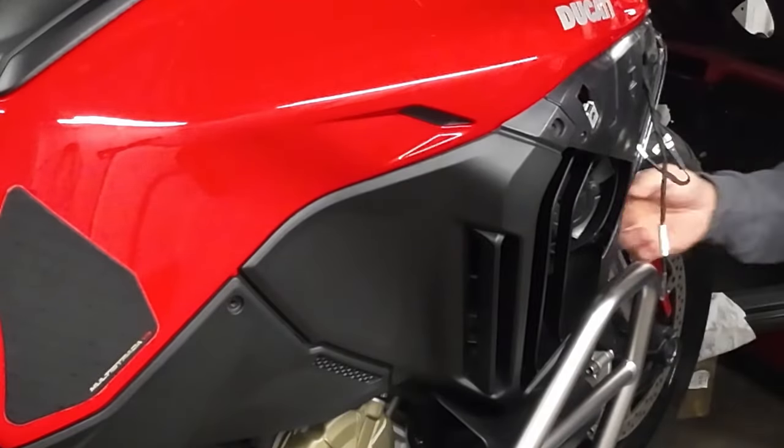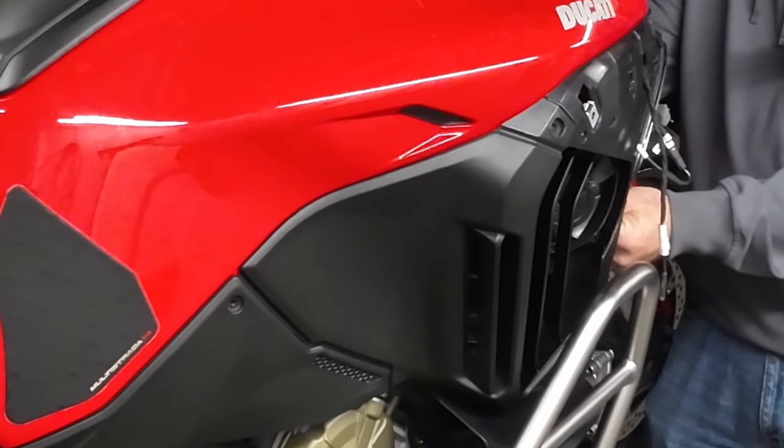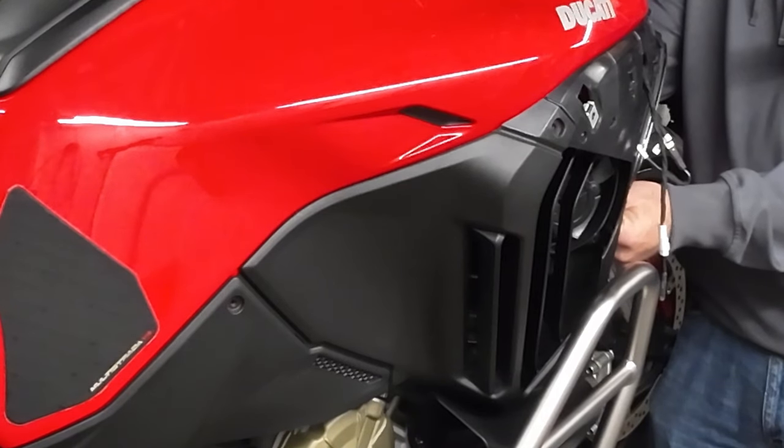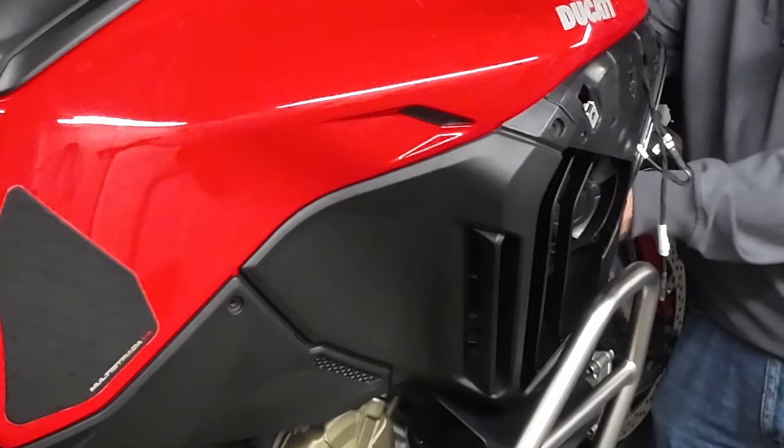My bike has a radiator guard fitted. The radiator guard uses the same mountings as the factory fog lights. So if you have got fog lights, they will need removing as well.